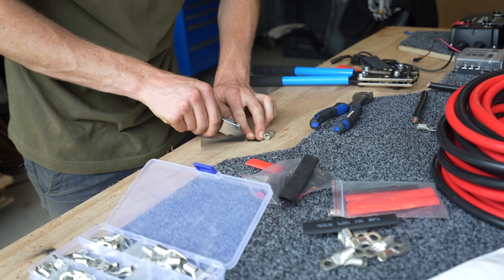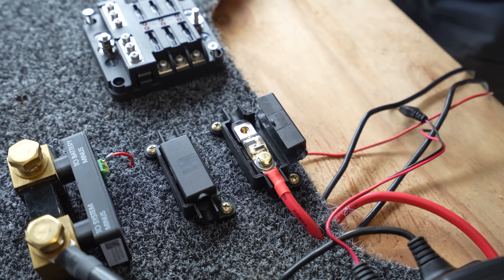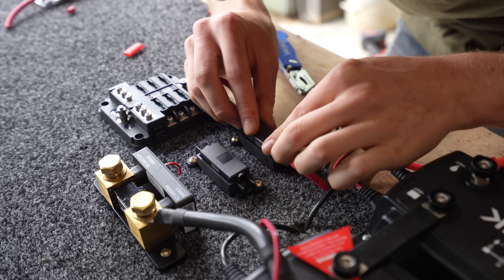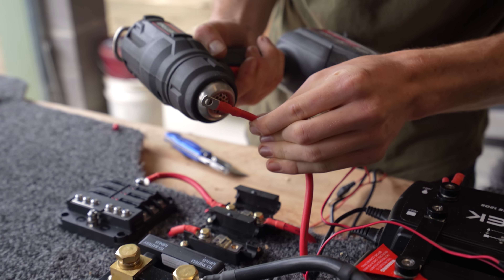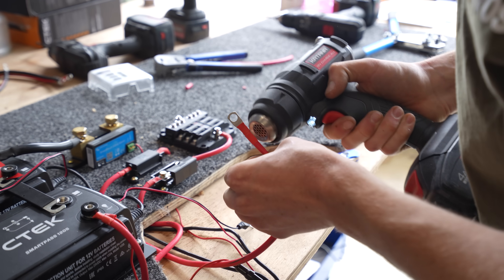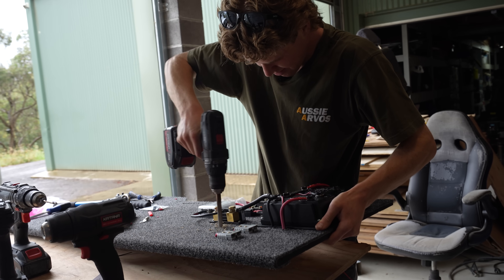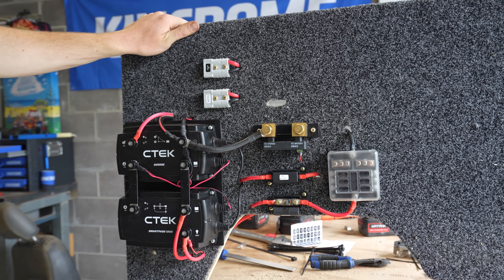With any 12 volt system, it's important to use the correct gauge wire and fuses. Most electronic components have a recommended wire gauge and fuse size and it's important to follow these to keep your 12 volt system safe. If you're going to tackle creating your own 12 volt system yourself, make sure you use the correct size lugs, heat shrink, and a crimping tool to ensure a safe, reliable system well into the future. We also drilled and cut some pass-through holes in the board so I can neatly hide the cable behind the panel.